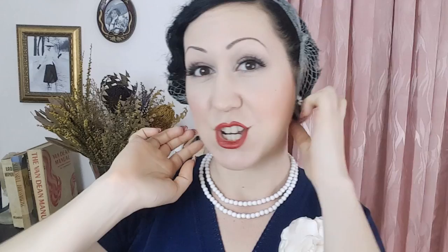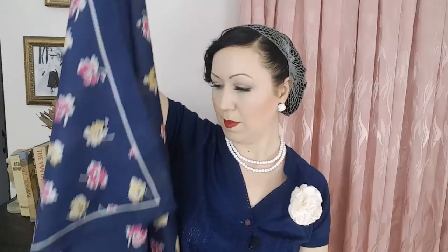Once you've got your hair up and secured, next you want to actually use your scarf. Today I've got a scarf about this big — I found this one in a thrift store, so you can find them all the time. Now start by folding it over — I usually fold about that much, depending on how big your scarf is, but that's what I'll do today.